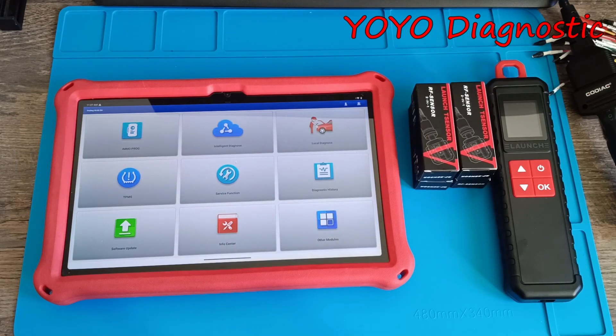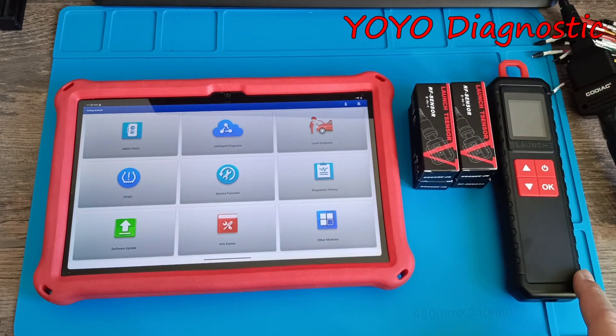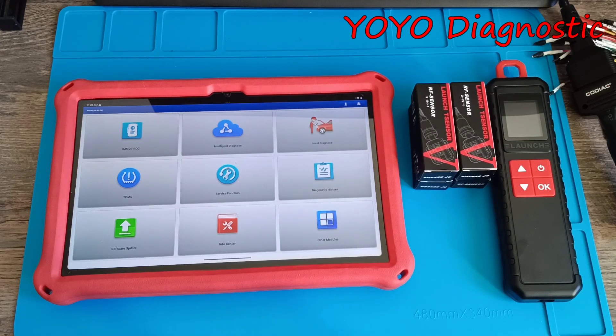Hello and welcome to another video. In this video, we will try to program four sensors from company Launch. They are the new generation. We will use the ITPMS — this is the TPMS sensor programmer from company Launch.